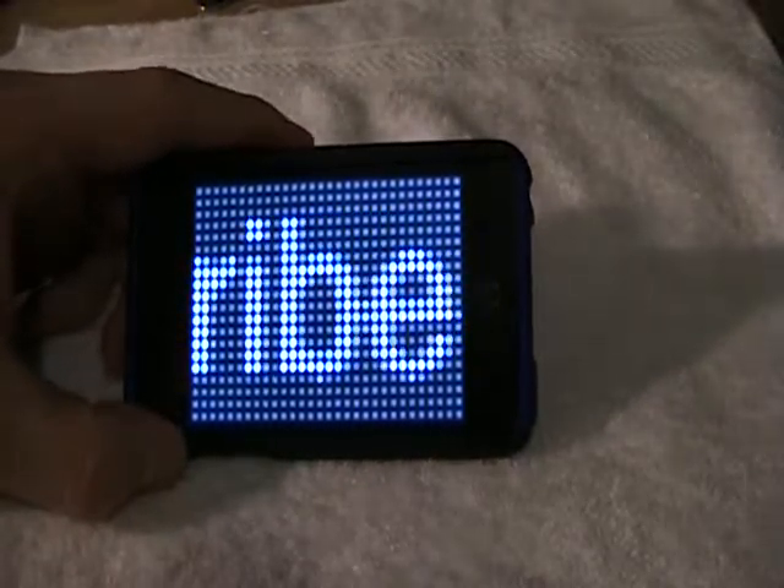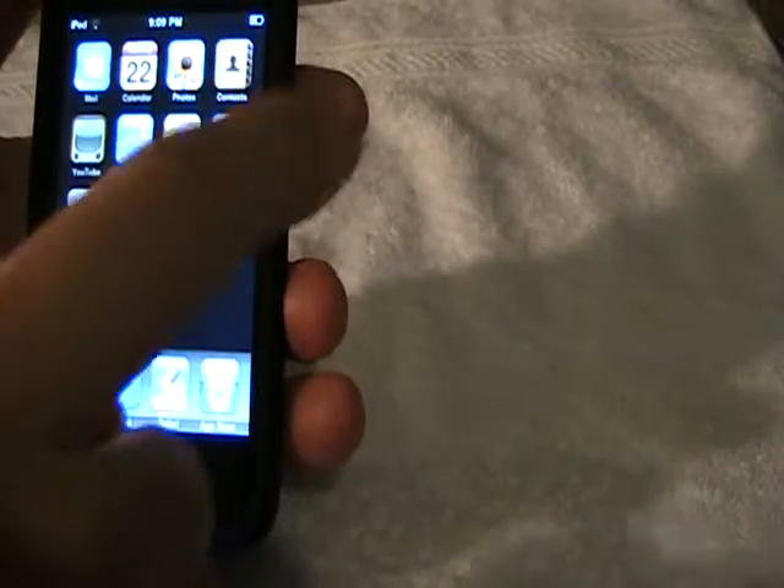There you go. You can send messages to your friends with this — just tell them to look at it and it sends it across. That's probably what I'll do with it tomorrow as a joke to my friend.